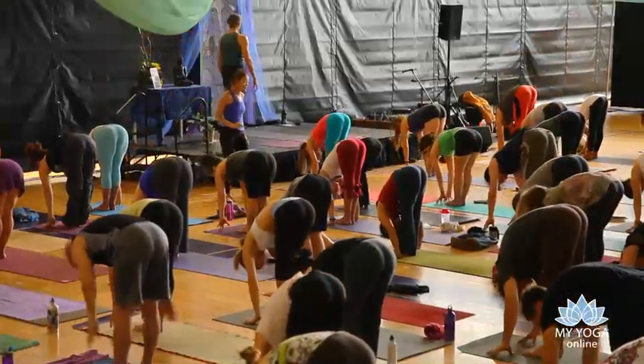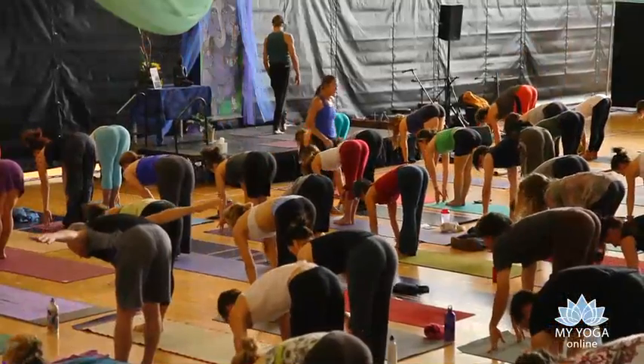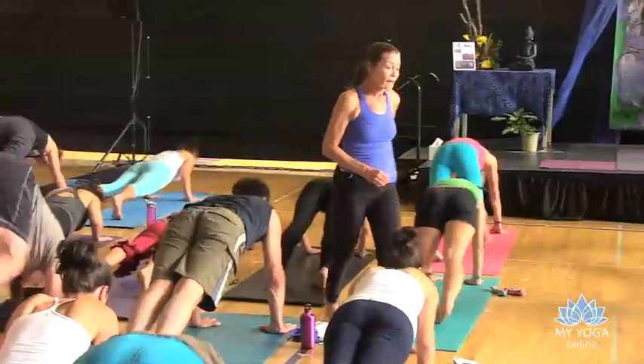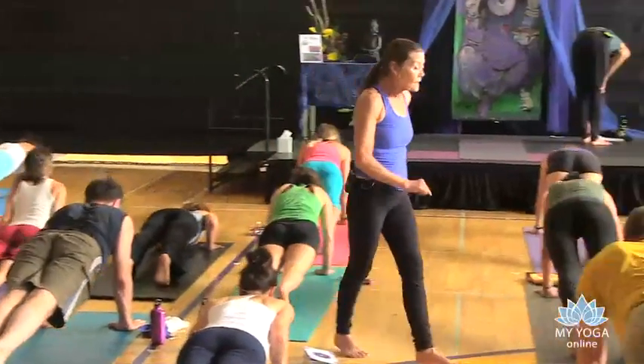Inhale, head lifts, heart follows, straightening back. And then exhale, riding the wave of the breath, step or float back. Just follow the breath to the end.